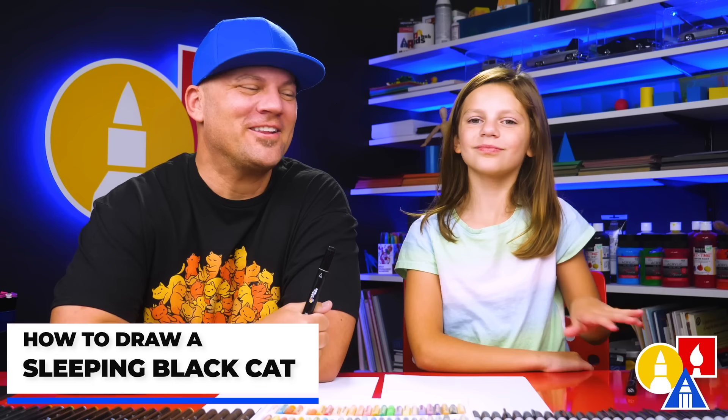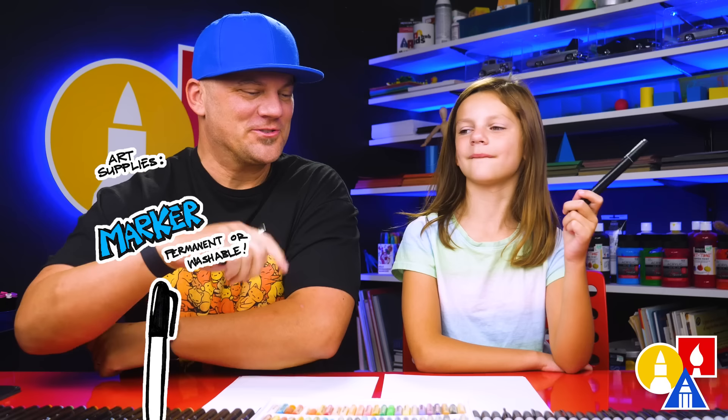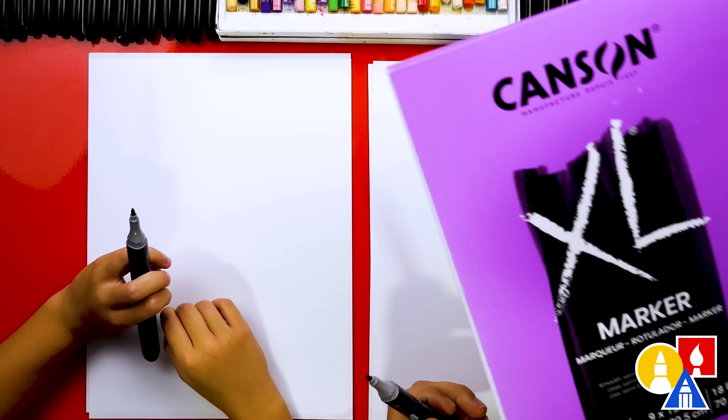You need your drawing supplies — we're using markers, but you can use whatever you have. You also need some paper and something to cover with. Because we're using markers to draw and color with, we're also using marker paper to draw on. This helps our markers last a lot longer than using regular printer paper.